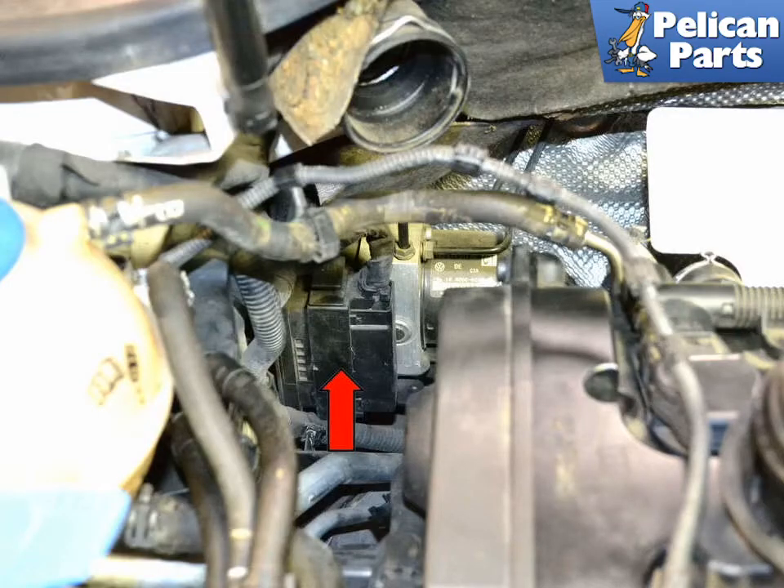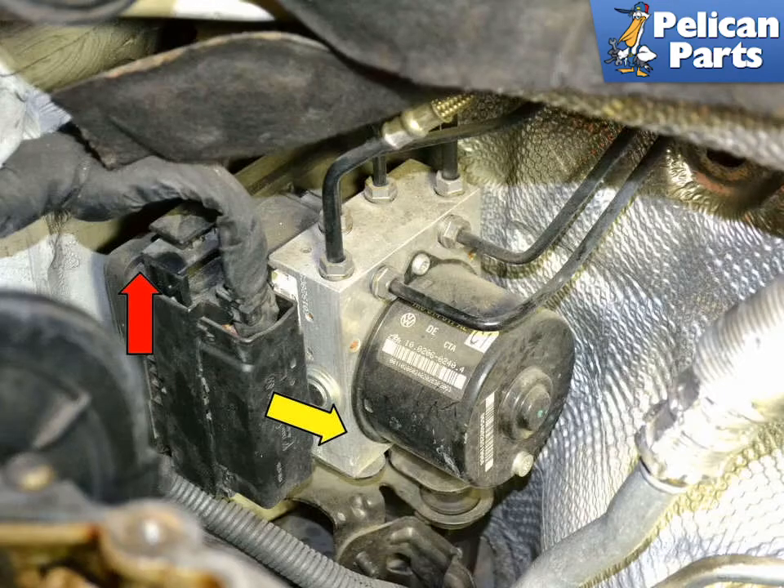The ABS unit is hidden behind the engine and lines (red arrows). I removed a lot of things for photographic purposes, but you should be able to reach in and access everything. The wiring harness for the ABS module is attached on the side by the firewall. Pull up on the module connector (red arrow) to separate it from the module, then pull the connector (yellow arrow) straight away from the unit.